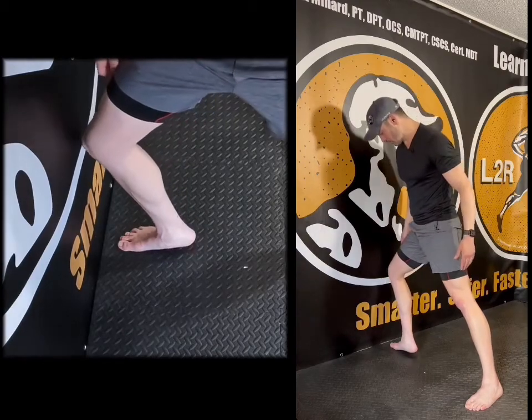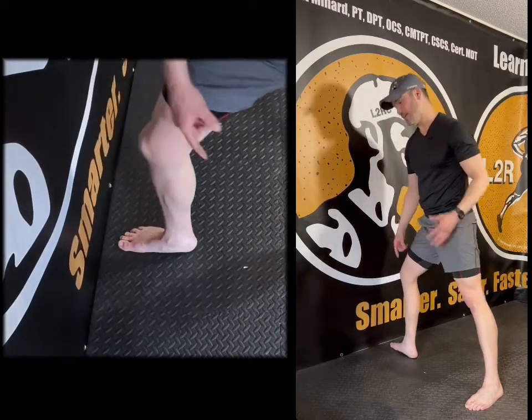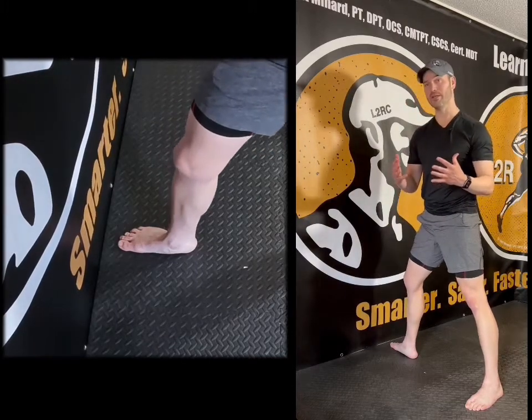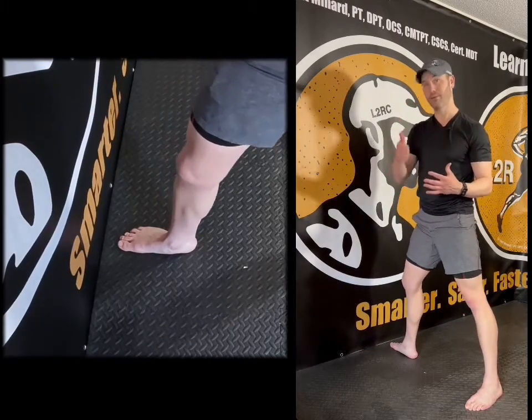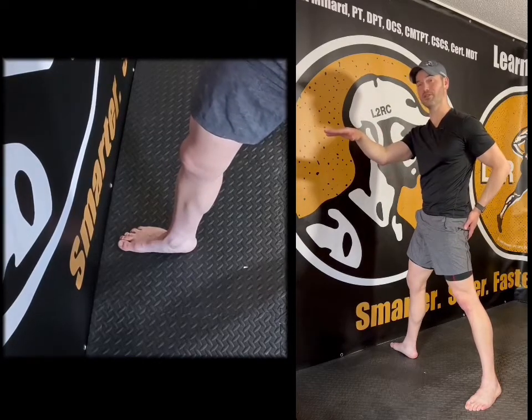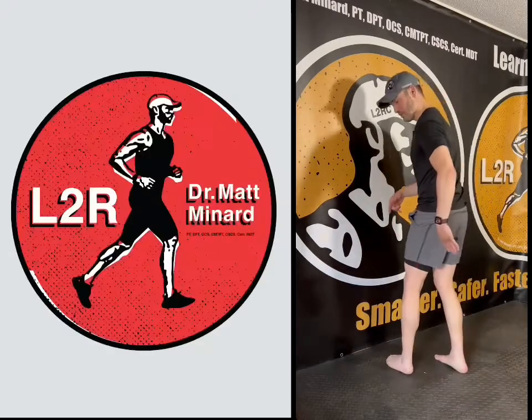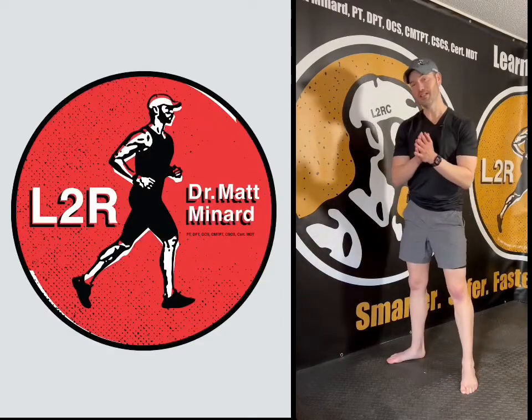Or you can get it all the way there, but then your heel comes up. That is an indication that you may be bounding and using your calves to go up instead of using your tush, your glute max, to stay horizontal and to go forward. So I hope that was helpful. Recheck both sides, and let me know if you guys have any questions.